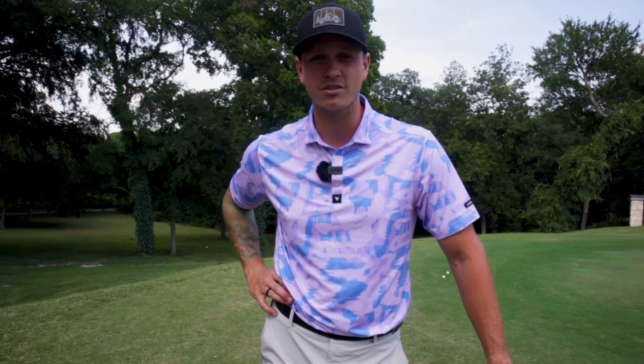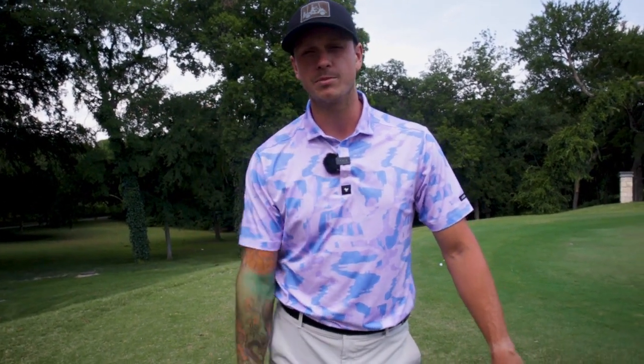Hi everybody, welcome back to the channel. Thanks for tuning in. We are back again with another Break 80 series, but today instead of being at Iron Horse, we are at Fossil Creek. This is a course I have not shown you guys yet — it's a really fun course. I've played here about three or four times. We're going to see how well we can shoot today. I'm really hoping to break 80, but we'll see. I kind of feel like my game is on the rocks a little bit, but we're figuring everything out. We'll see you guys here at the first hole — it is a par four, just a little bit over 300 to 350 yards.